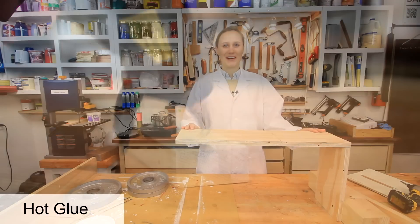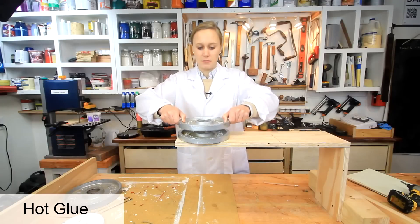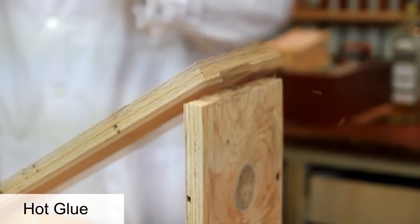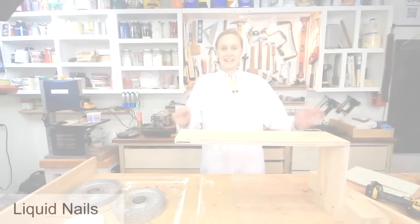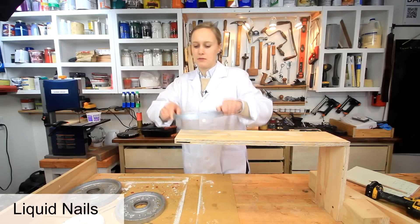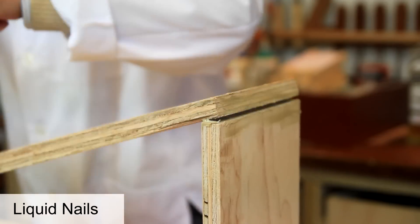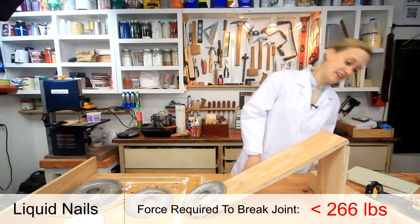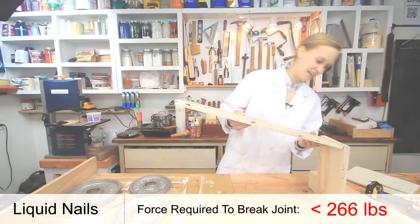For the next one, hot glue — it broke at the glue joint. Next up, Liquid Nails, or construction adhesive. Starting with 5 pounds, then 10 pounds. Wow, that did not do well — the glue broke before the plywood.